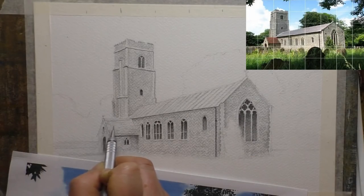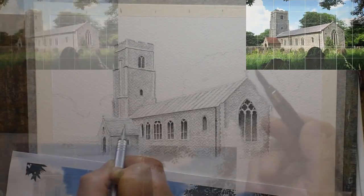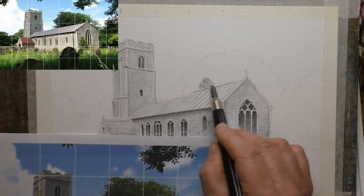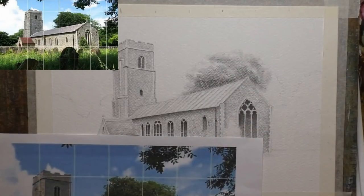In fact I'm so impressed with this paper that I've actually decided to go and buy the larger size pad — the A3 size pad — and also try out the hot pressed paper as well, the smooth textured paper. I'll keep you posted on that and we'll see how the smooth texture performs.